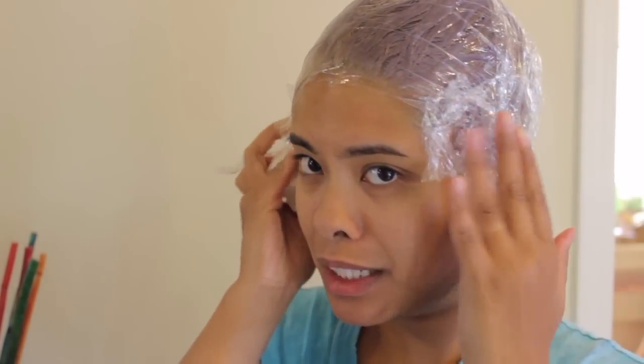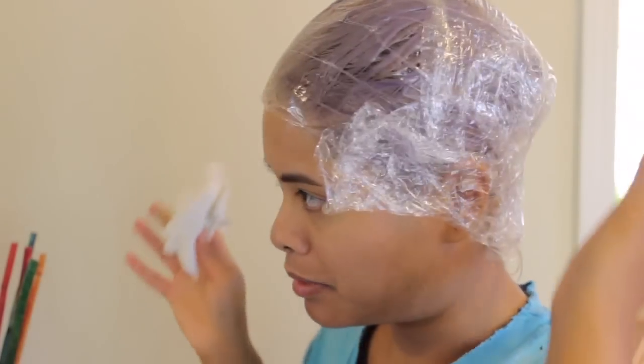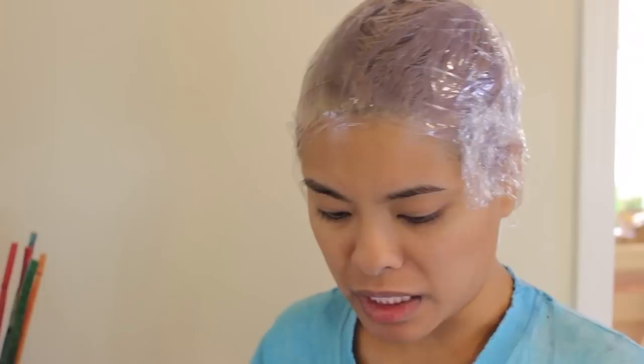I'm going to wait — I put a timer for 30 minutes. I'm going to do the full 30 minutes because I really have a lot of yellow and brassiness in my hair, as you could tell from the last vlog. I just did some plastic wrap. It didn't cover the ends right here so I just stuck some on the side. And this stuff really smells.